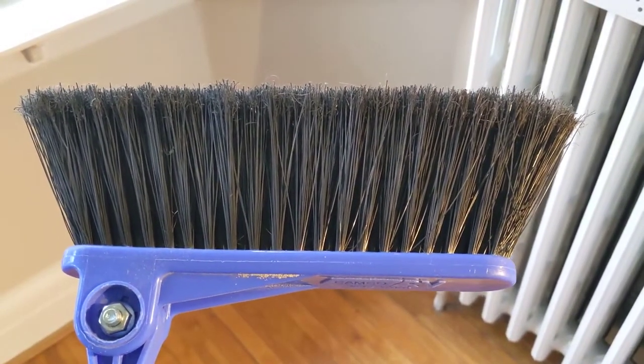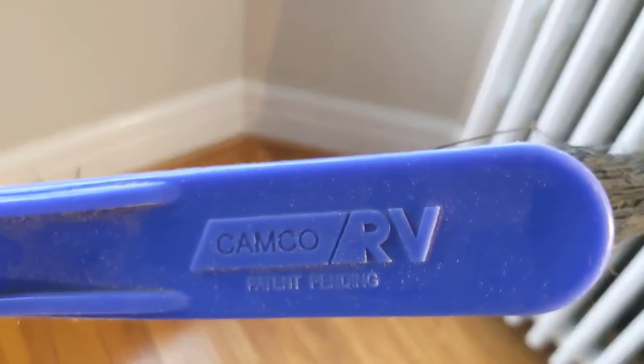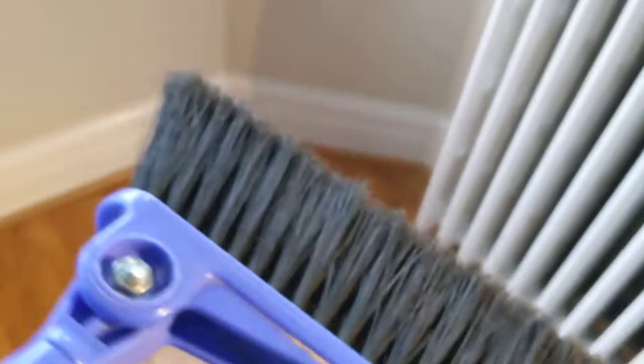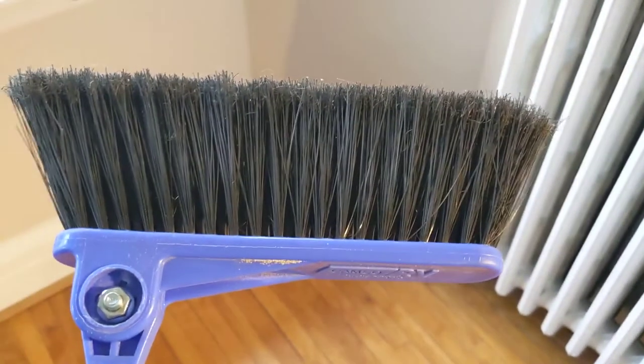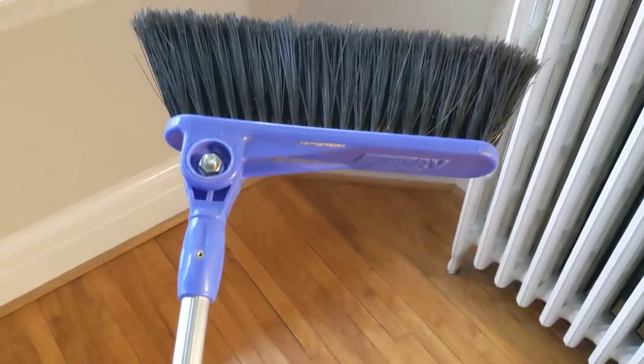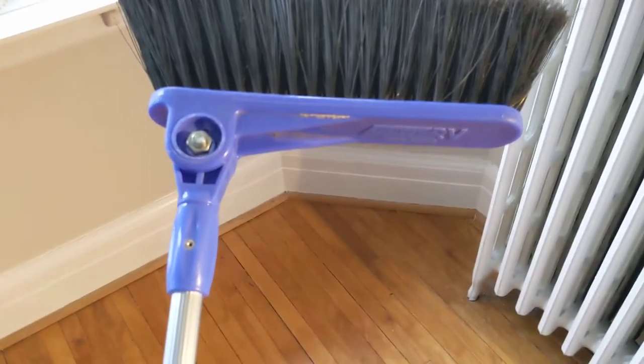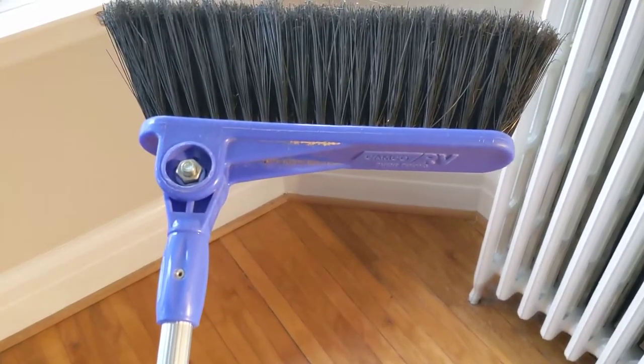This is the Kamco RV extendable brush. It's made to fold up small so you can use it in your RV. We actually use it in our kitchen, and I went online and noticed a lot of people are having troubles with it because it just sort of flops around. The bolt — the plastic bolt that comes with it, black plastic — breaks soon after you buy it and then it just flops.